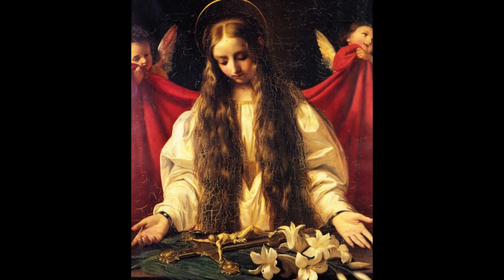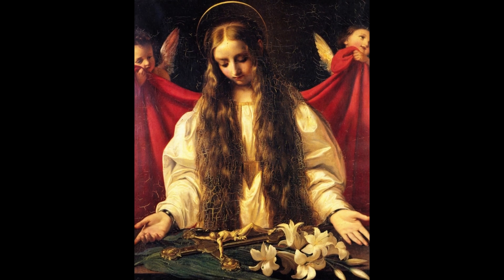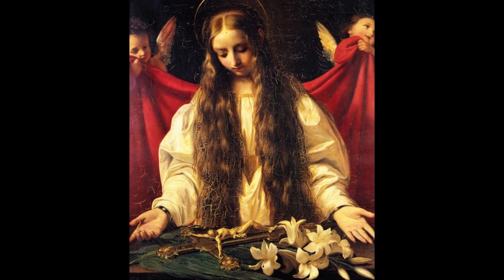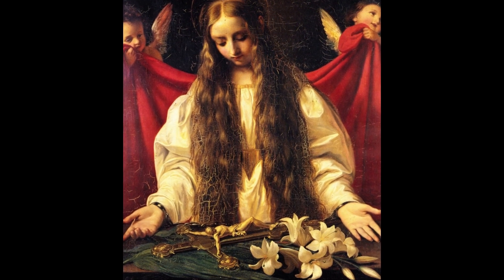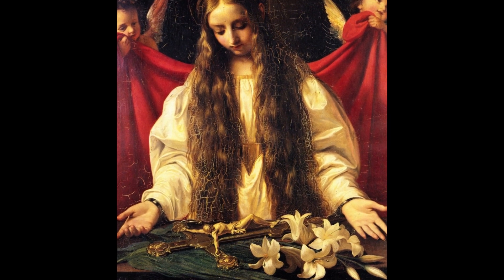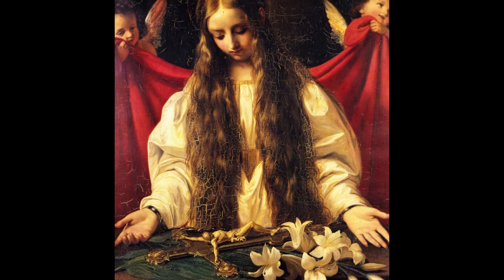As is the case with some other martyrs and saints, there is not a lot of objective evidence for her story. But that's not really the point here, as her story was quite popular in Italy during the time Bezzuoli painted her. The painting is located in the Pistoia Cathedral, and looking at this image, it seems that it is overdue for some restoration.